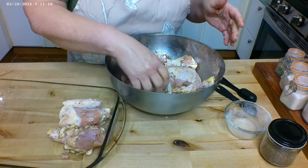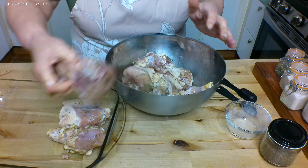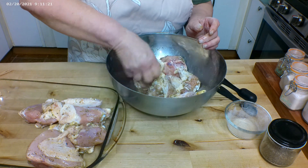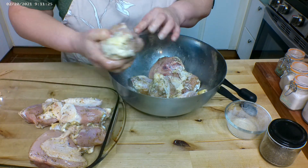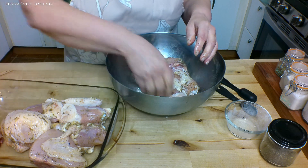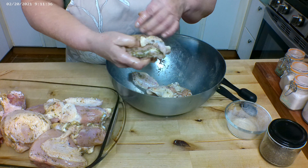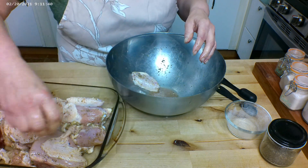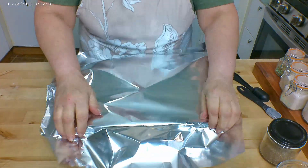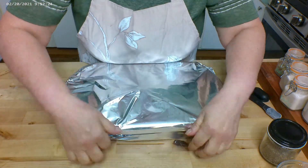I've got a casserole dish here. The ones that have bones, like the thighs and breast pieces, I'm putting bone side down. These do have skin on, but if you want you can take the skins off. Let me go wash my hands, cover it with aluminum foil, and put it in the oven.